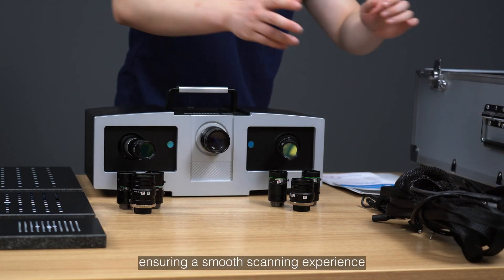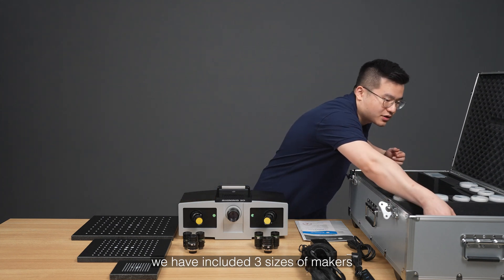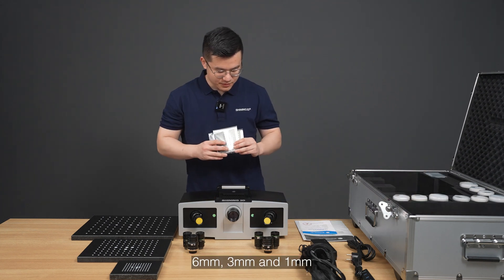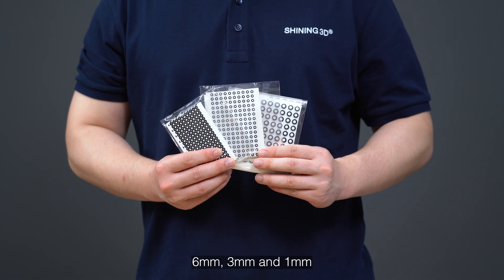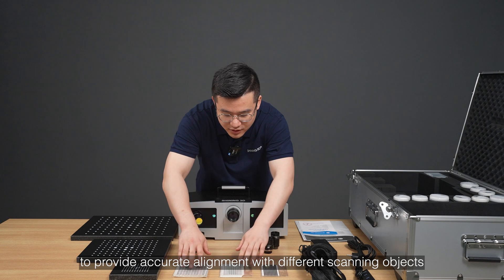To enhance your scanning experience, we include three sizes of markers: 6mm, 3mm, and 1mm, to provide accurate alignment for different sizes of objects.